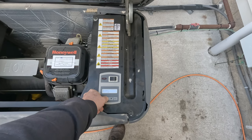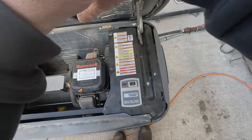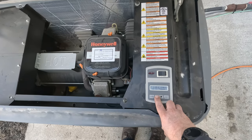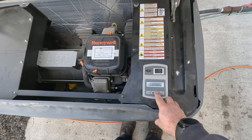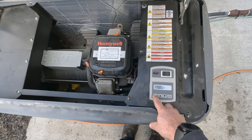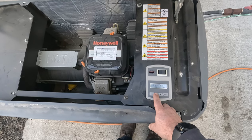Let's go to alarm log. Low oil pressure — that happened recently, in January, if the clock's accurate. Low oil again in November. And then the battery. So it's been having some issues. It wouldn't surprise me if the oil pressure switch is bad. We'll have to put a gauge on here to find out for certain.